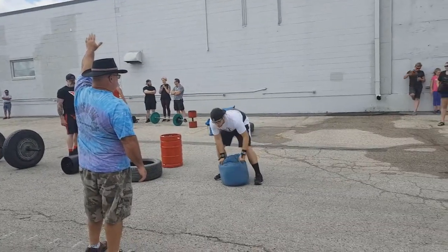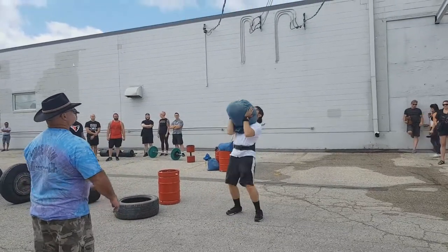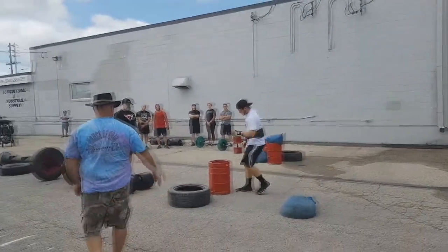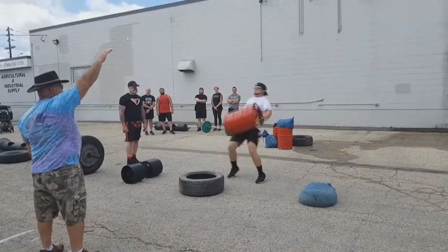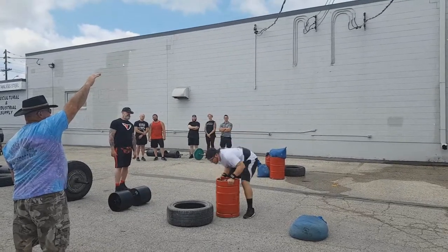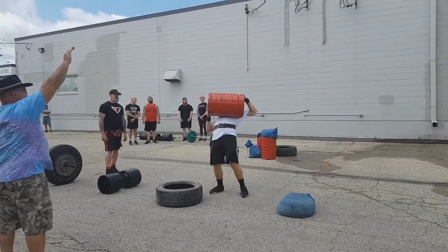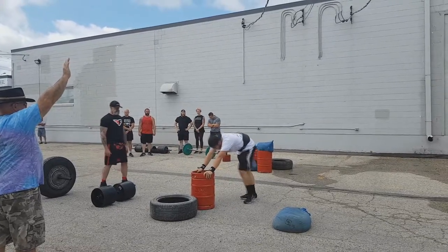The second event was a press medley where you have to press five odd objects. The first sandbag I'm lifting here is 150 pounds, and that one went up pretty easy — I've been training with a sandbag around 100 pounds so I didn't have much trouble. The keg was very difficult; it was 180 pounds and I had only been practicing with a keg that weighs 100 pounds. So if I'd made the keg press it would have been an 80-pound PR. I had the technique, but I just could not get it over my head.